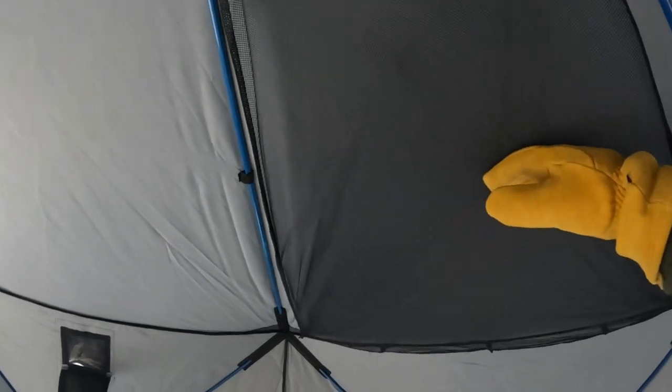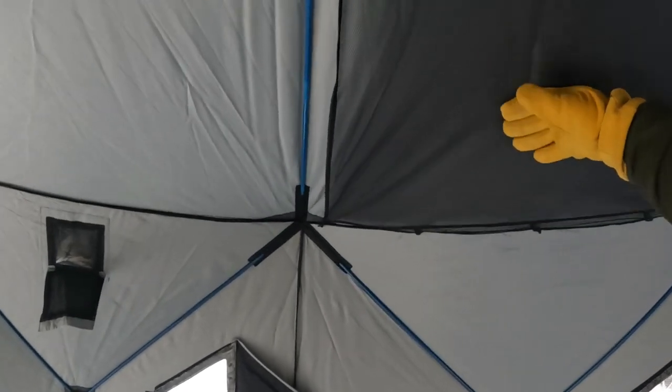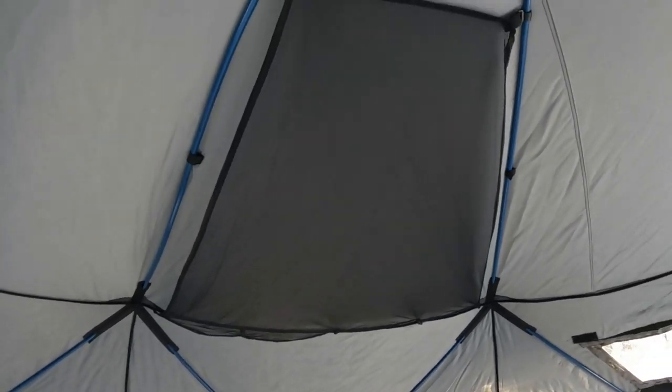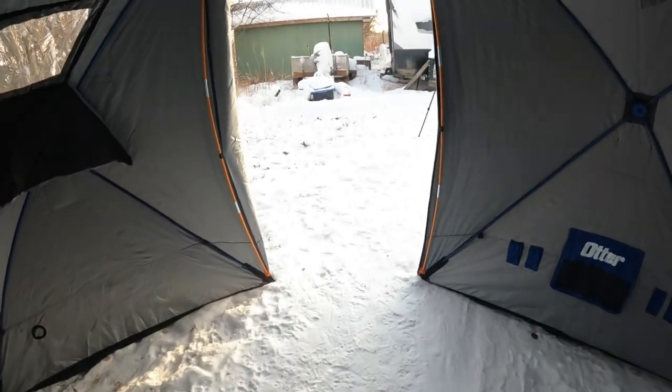There are also these nets here, which are really handy. If you have your heater down low, you can put all your stuff up in the nets — your gloves, jacket, boot liners, whatever — and dry them out really quickly and easily. You've got one on each side. The manway door is just phenomenal. I'm about five foot seven or five foot eight, and I only have to duck my head just slightly compared to the regular doors.